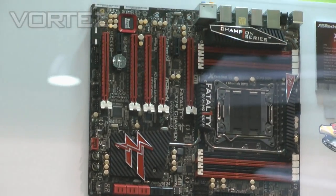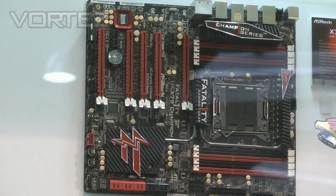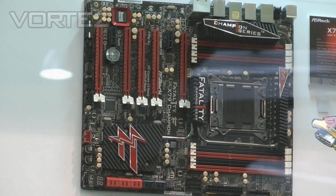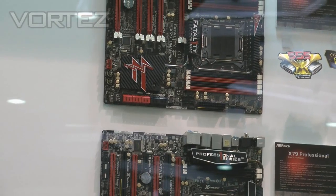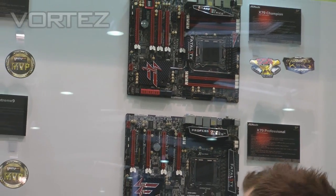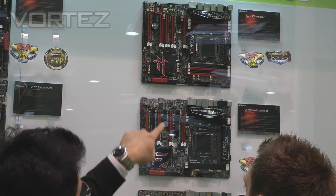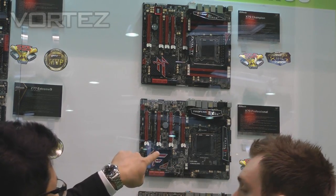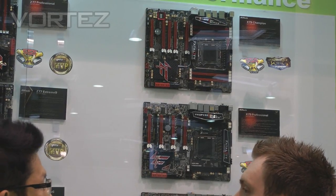And you can also see that there is a Creative X79 3D chip on board, so it can provide an awesome audio experience. The difference between the Professional and the Champion is pretty much that you can support more graphics cards at x16. Also the memory — the Professional only supports 4 DIMMs and the Champion supports up to 8 DIMMs.